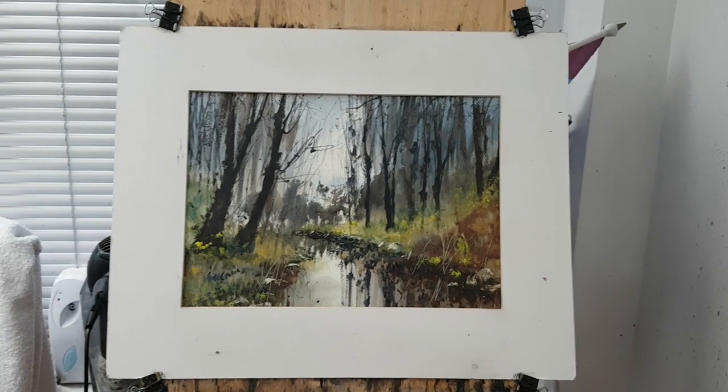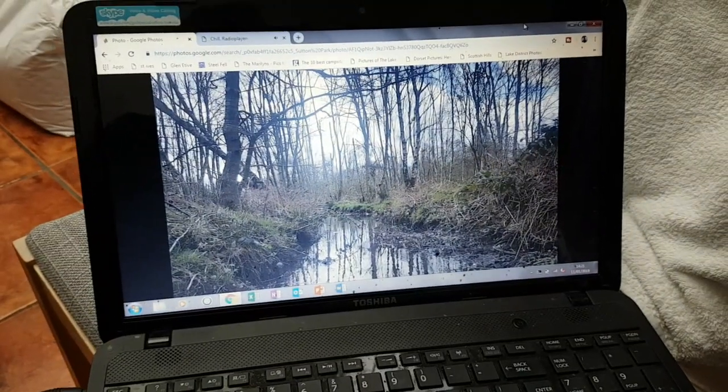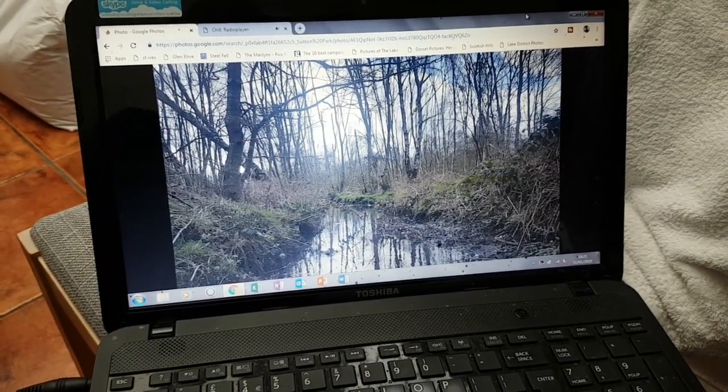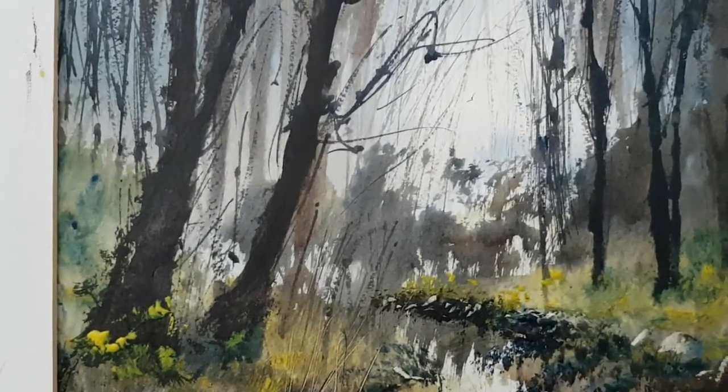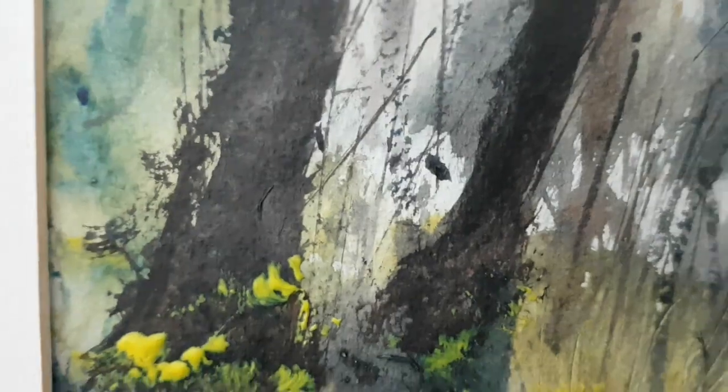Today's first painting is my watercolor impression of a stream in Sutton Park. There's the photograph I've been using that I took a while back. I haven't changed much in the composition — all the elements are in pretty much the same place.